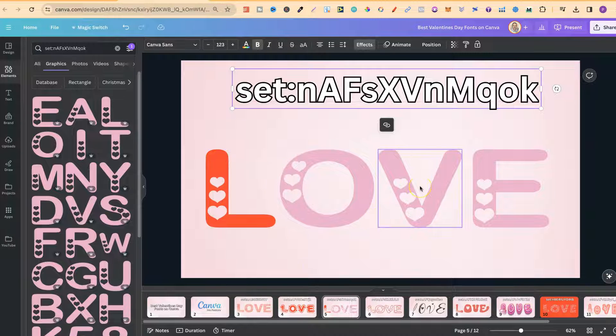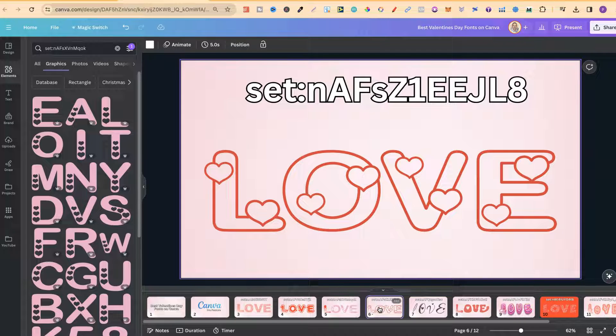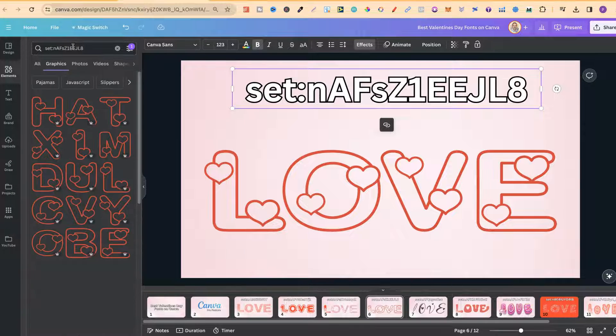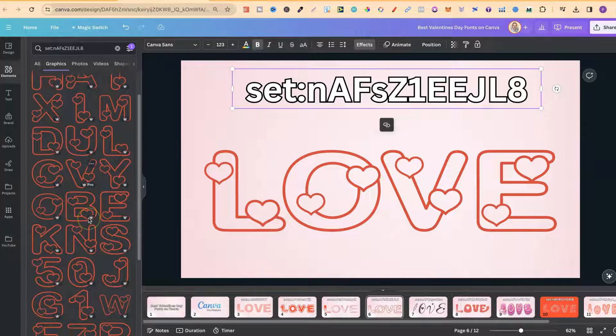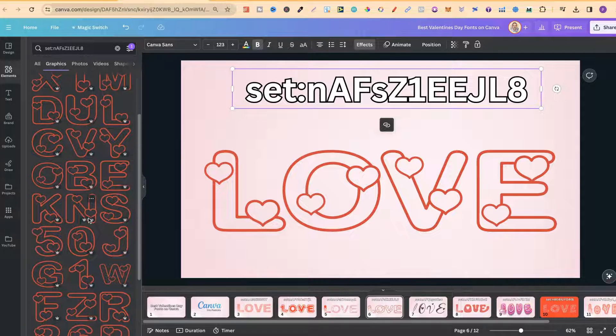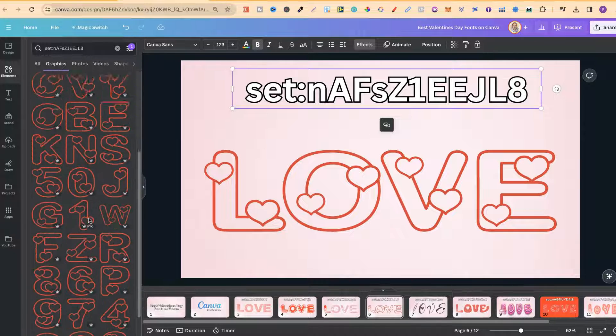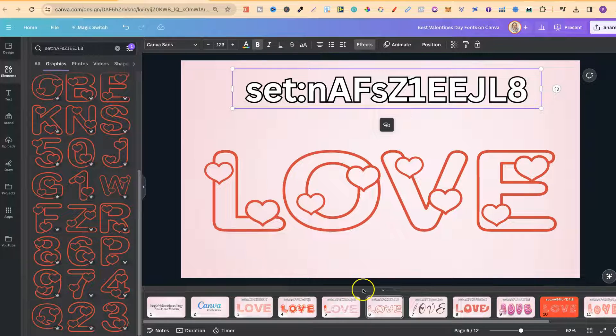The fourth one is this one — again, made from hearts because they're all Valentine's Day themed. If we click on one of these, we can also see that we can change the colour on this as well. If we take this code, go over to the search bar, plug that in, and click Enter, we can see what these look like. With all of these, you are mainly going to get lowercase and uppercase, and you are also going to get the numbers as well.